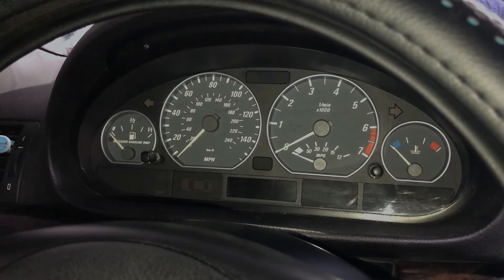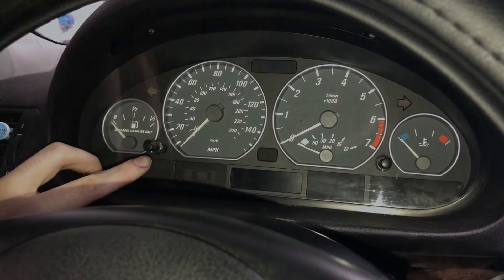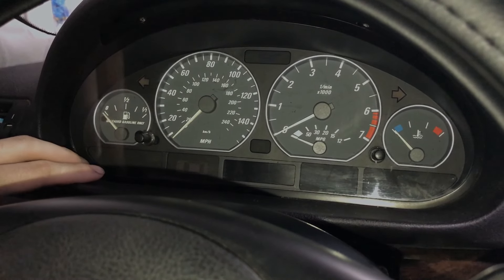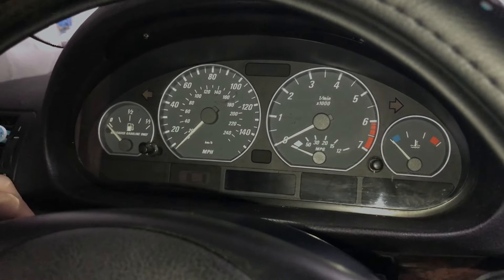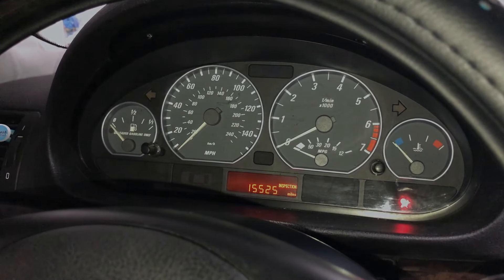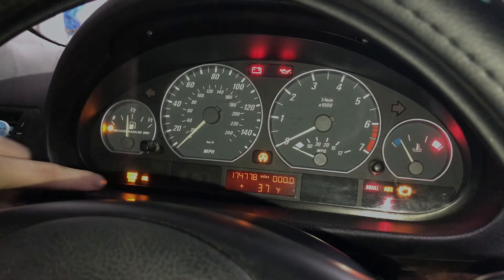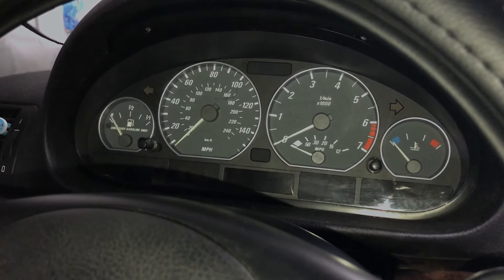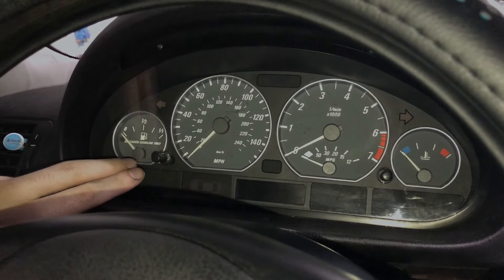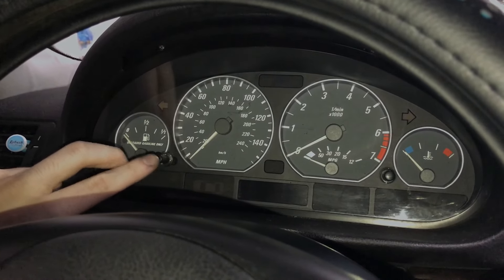Alright, to start, I'm going to walk you through it. You're going to hold this button down for about five seconds, and then after five seconds you're going to put your key in the ignition and switch it to position one. To know if you're in position one: you put it in the ignition, go one click, and it says inspection with how many miles you have until your next oil change. Position two has all the lights lit up — we don't want that. The button is the left button right between the gas gauge and the miles per hour or kilometers per hour, depending on where you live.